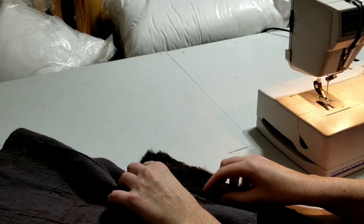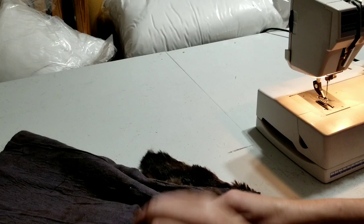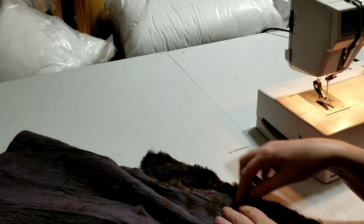I've got this edge turned under just a little for the seam allowance. What I need to do is fold it, pin it exactly where I want it — as flat as it can be — then turn it over, pin it on the other side, and then stitch right down here. That's how I got the insert in there.